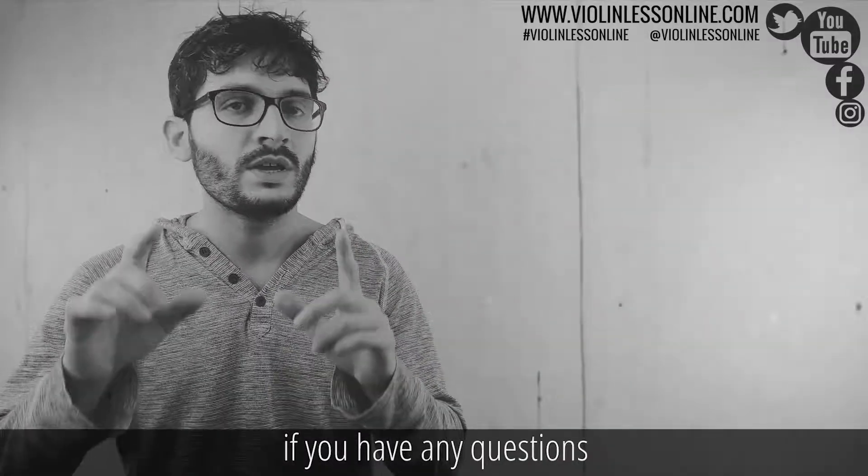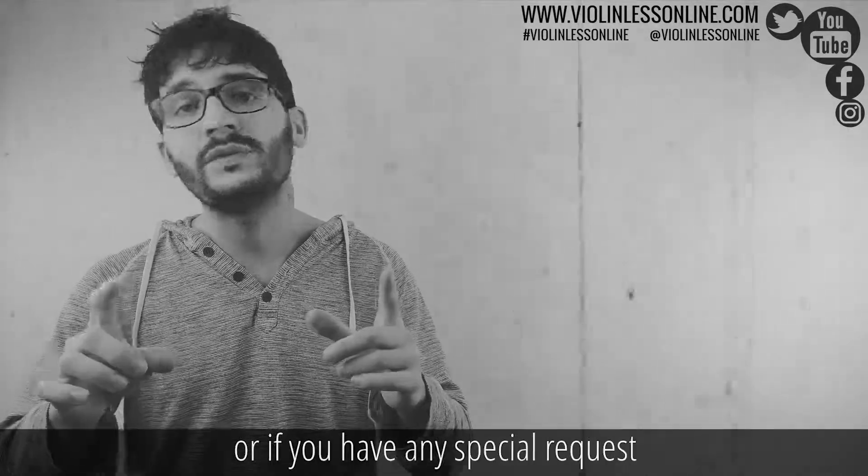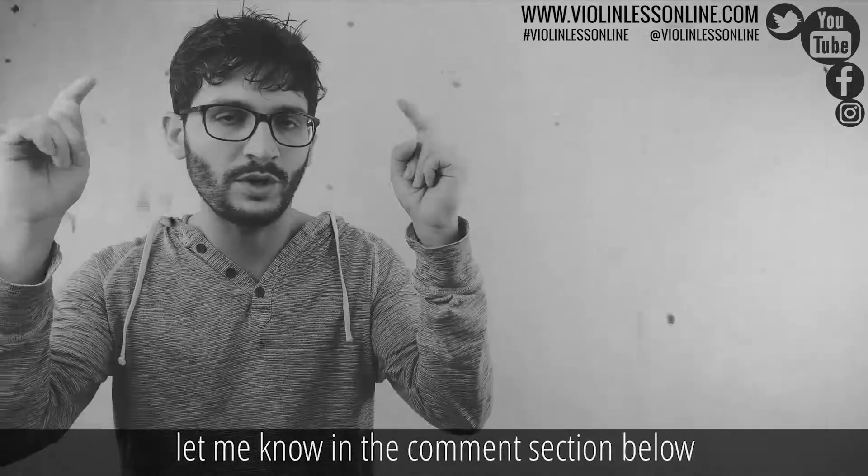If you have any questions, if you like this cover and you want to have more, if there is anything you think I'm missing in this video, or if you have any special requests on which video you would like me to do next, let me know in the comment section below.